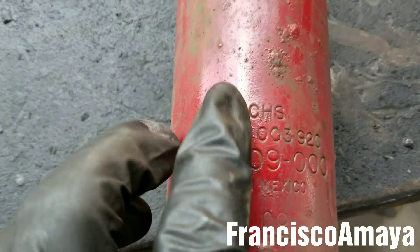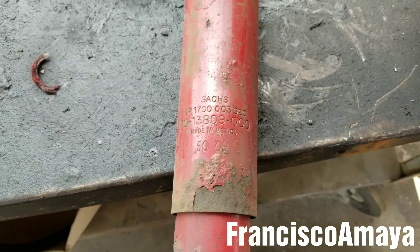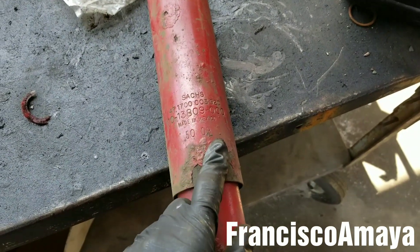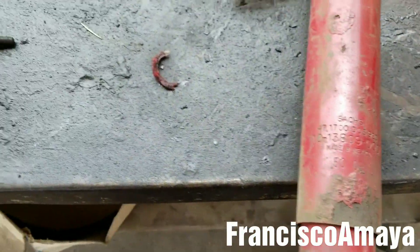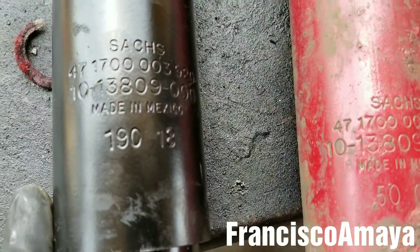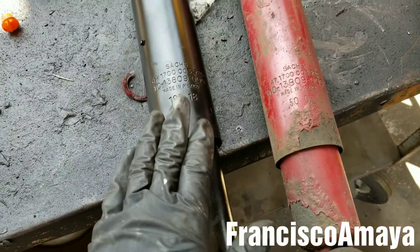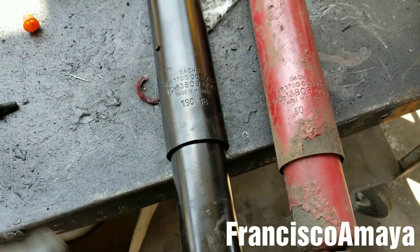This brand is Sachs, so I will always recommend installing the original ones. In this case for Freightliner, Sachs is the OEM shock absorber — that's right, it's a really good brand. As you can see, I have the new shock absorber right here with the same part number. You can see it's Sachs as well, so this is the OEM for the Freightliner Century and Freightliner Cascadia too.